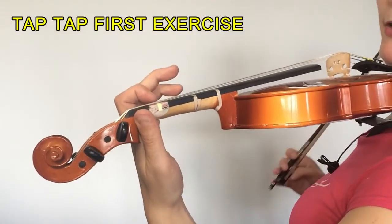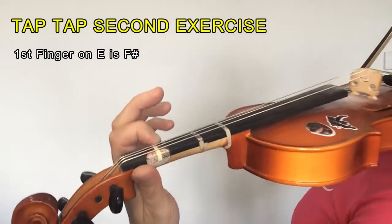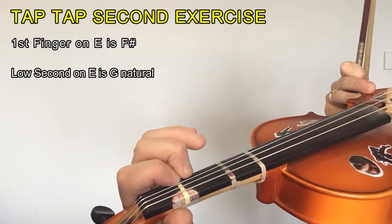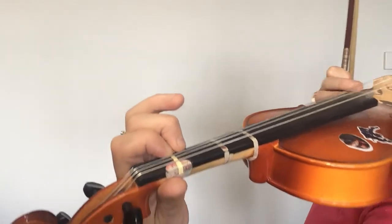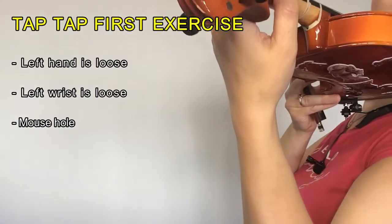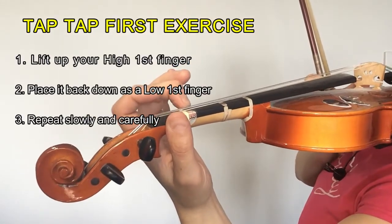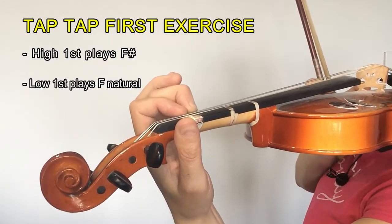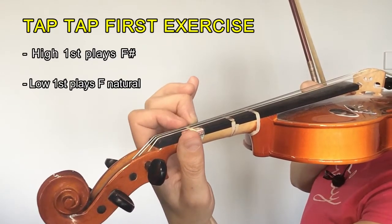Now I'm going to be doing that with my first finger. I'm going to put my first finger on the mark and I'm going to put the second finger right on top. So the notes I'm playing there — that would be F sharp, and this would be G natural. My left hand and wrist are remaining nice and loose and relaxed — there's the mouse hole again. And I'm going to lift my first, put it back to a low first or F natural, lift it up to the F sharp, up, back to F natural, up, back to F sharp.